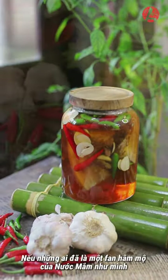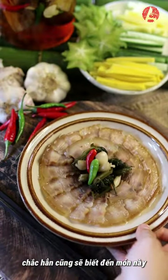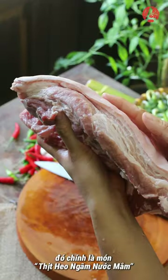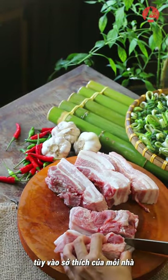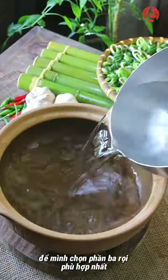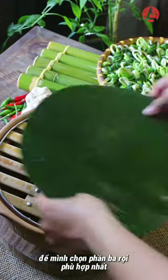If you are a fan of fish sauce like me, you will surely know about this dish. Yes, it's curry pork in fish sauce. Depending on each family's preferences, we can choose the appropriate meat for curing.